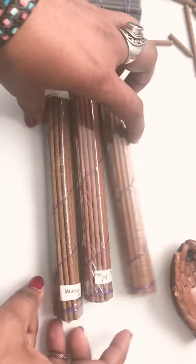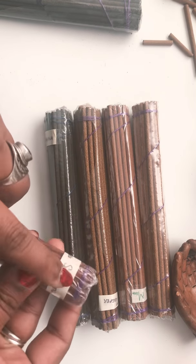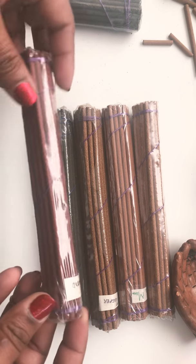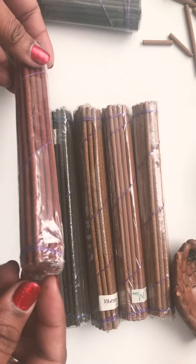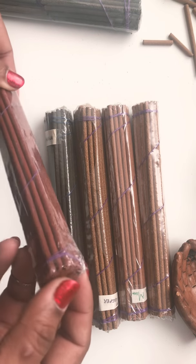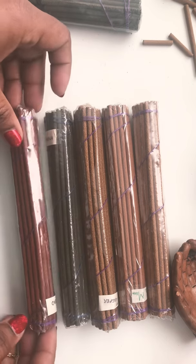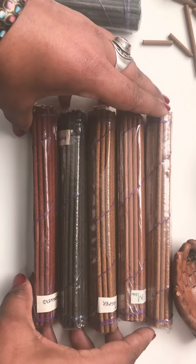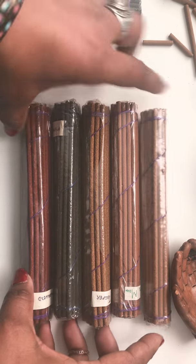As you know, we offer all these amazing different blends, which are handmade, hand labeled, and these are different than regular incense because this doesn't have a bamboo stick in the middle. So this is just pure incense by itself, made with pure herbs, ingredients, and of course with lots of love.